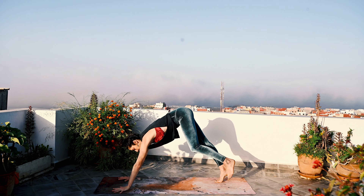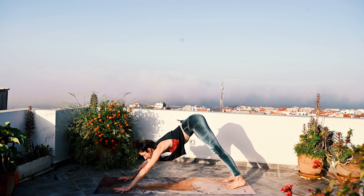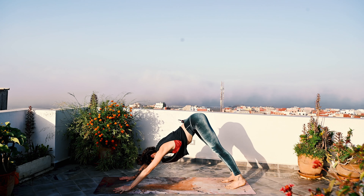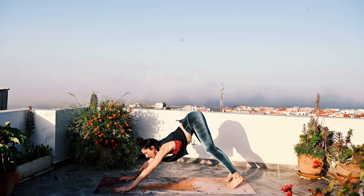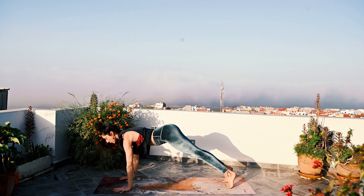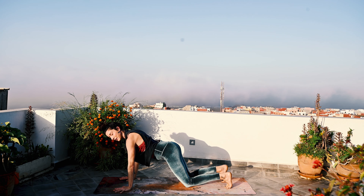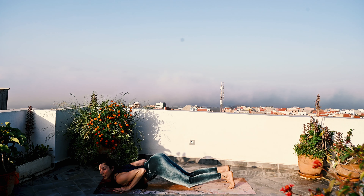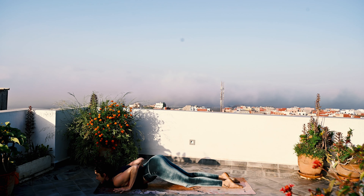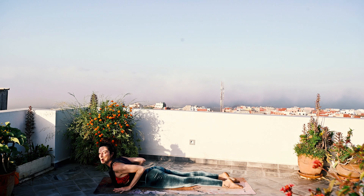Exhale, downward dog — step back. Just pause here for a moment, really pressing down through the hands, soft bend in the knees, hips up and back. Inhale, come forward — plank pose. Moving forward to plank is an inhale; the heart center and crown of the head move forward. Exhale, Ashtangasana — knees, chin, and chest come down. You can also come all the way flat if you prefer. Untuck the toes. Next inhale, slide the belly down and the heart forward — Bhujangasana, low cobra pose.